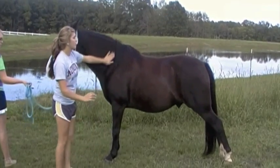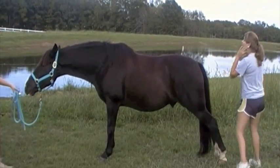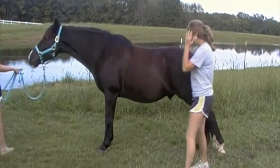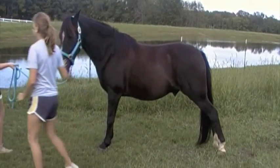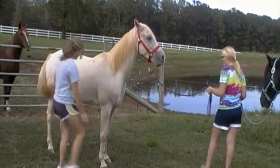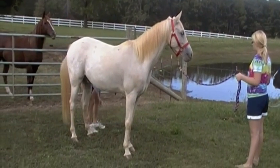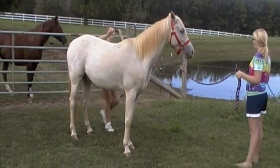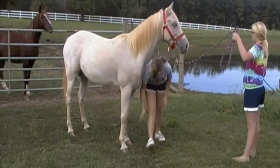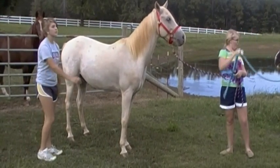When a gaited horse is moving, this leg and this leg both move together at the same time. And this leg and that leg both move together at the same time. But on a trotting horse, this leg right here and this leg right here move at the same time, and this leg and this leg move at the same time. So when they're going opposite ways, they throw themselves up off the ground to switch.